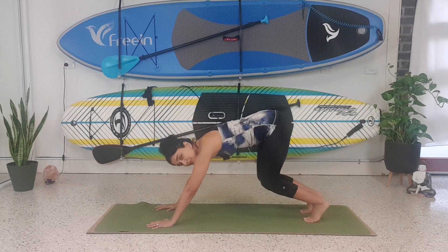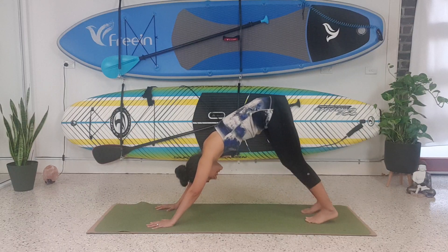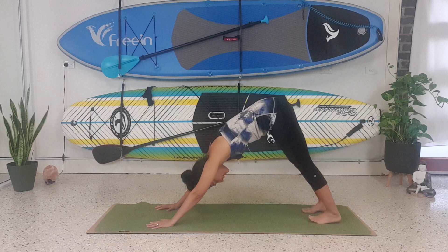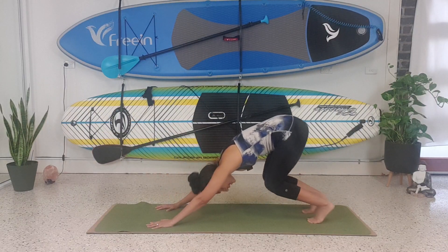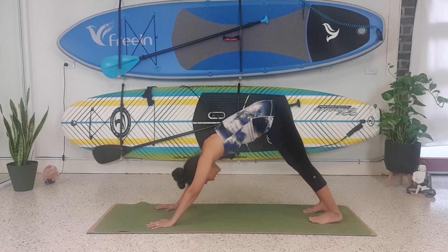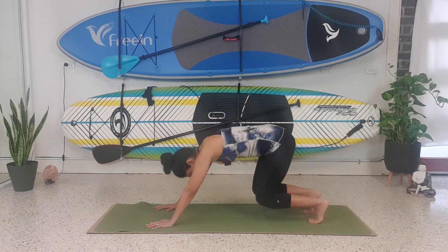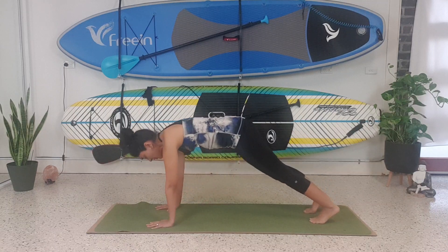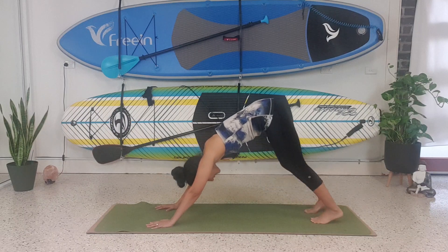We're going to bring our hips to the ceiling into a downward facing dog and just walk it out — left, right, left, right. Then we're going to do a little wave: come into a high plank, bend the knees, and come back into a downward dog. It's like a wave — forward, down, up. One more time: forward, bend the knees and lift the hips up.